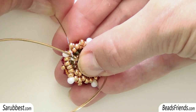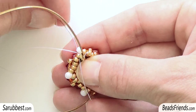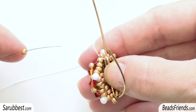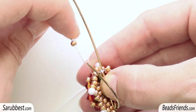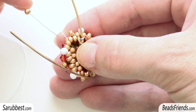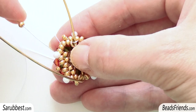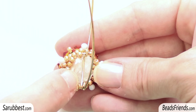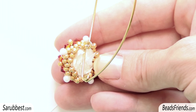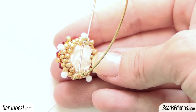Then I sew through the bead just before the drop. Now I go on as before: I pick up one seed bead size 8, skip the next bead, and sew through the second one. And I repeat the same thing with another seed bead size 8, but in this case I sew through the next two beads — the bead before the drop and the bead after the drop. Before going on, fill the empty space inside the beadwork with paper from a tissue, or you can use the material you prefer — even a sponge — but you need to fill the empty space in the beadwork.